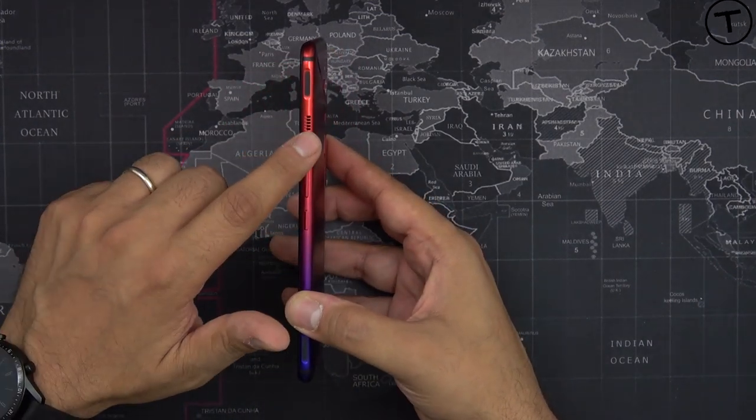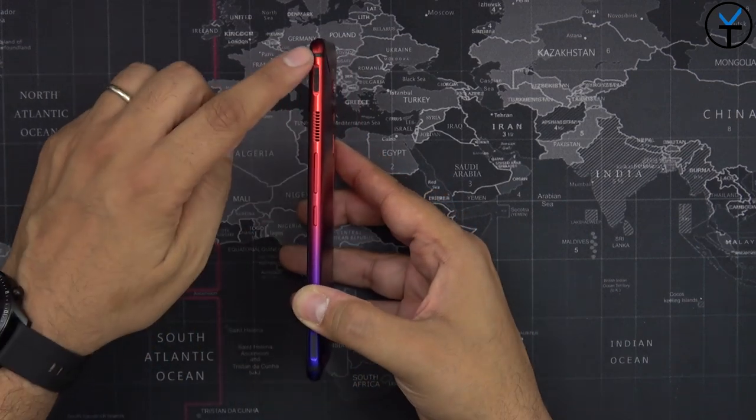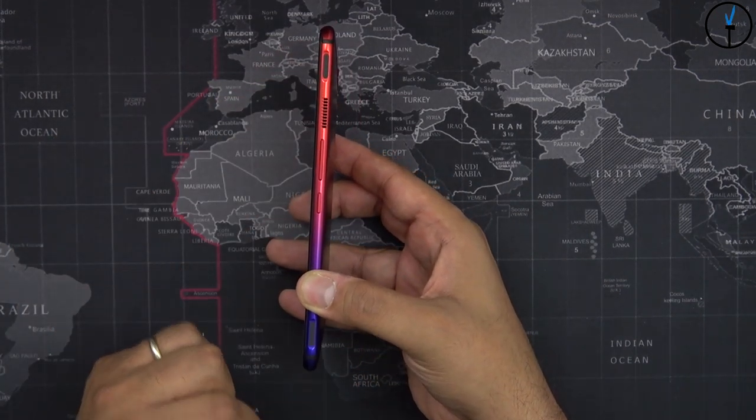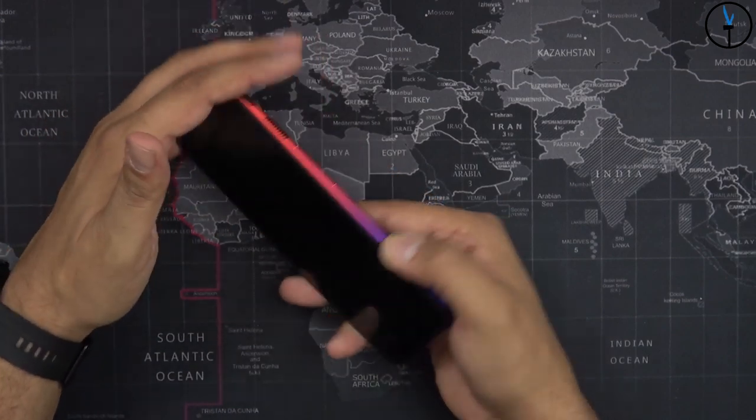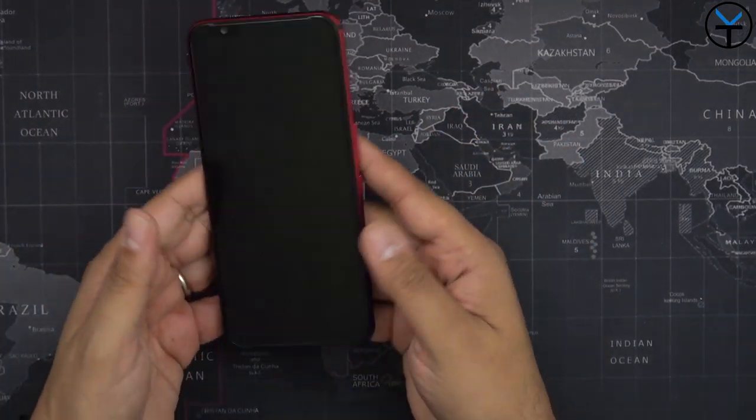On the right side of the device we have the suction vent married to the back vent used with the built-in fan. We also have trigger one and two, which we can configure for gameplay — so you can actually use air triggers to control the device when playing games. There's also a volume rocker and a power button.